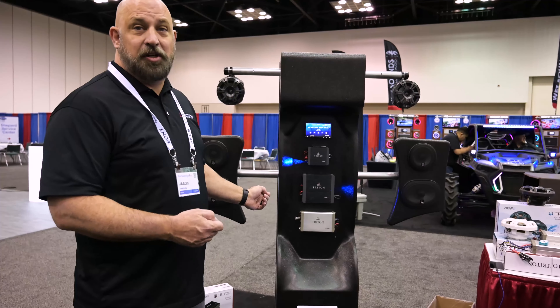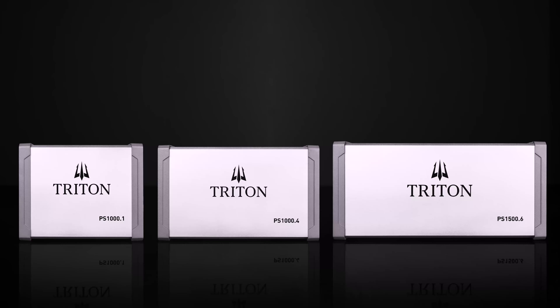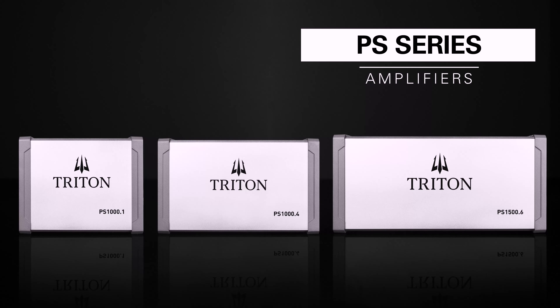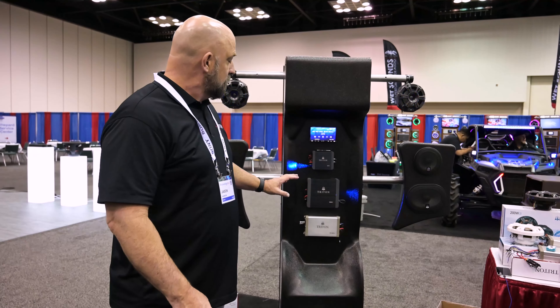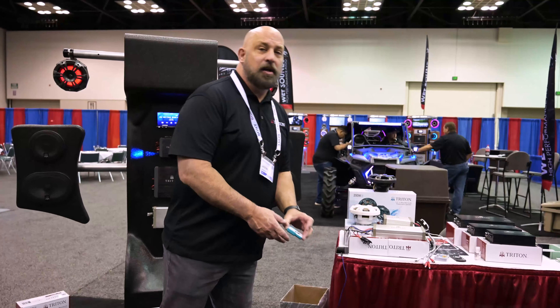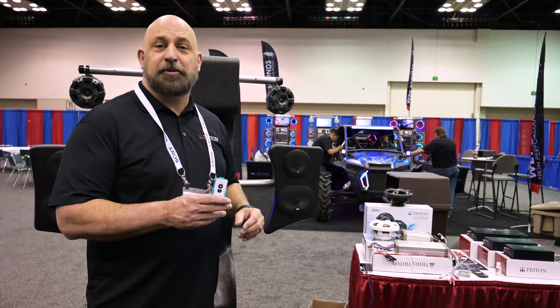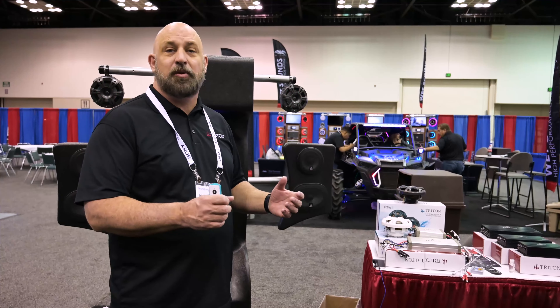We're also introducing at this show, for the first time ever, the new Triton Power Sports amplifiers. These are fantastic. We have three models coming in June: a 4 channel, a 6 channel, and a mono block. The 4 channel and the 6 channel are bridgeable in the rear channels. All of them come with the RF wireless remote subcontroller — a great option so you don't have to run a remote sub cable up to a handlebar or up to the front of a boat.